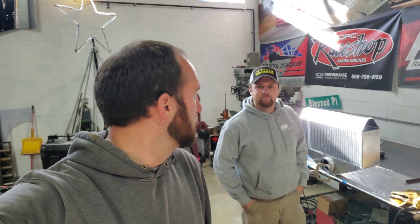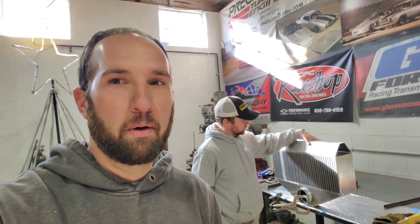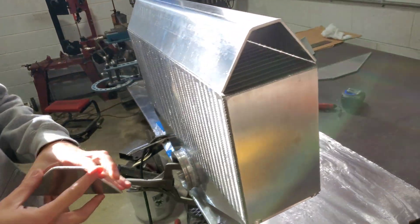All right, we are back at it this morning. A little cold in the shop but the heater's doing a good job. We got all the end tanks cut out yesterday but we had to go to a friend's shop to use their brake to bend that bottom end tank — quarter-inch aluminum in our little bitty sheet metal brake just wouldn't do it. So we got all the pieces cut out now and we're about ready to start welding this thing up.